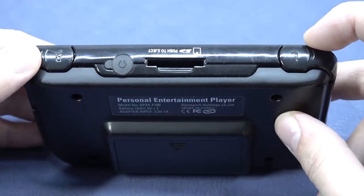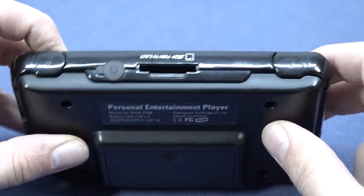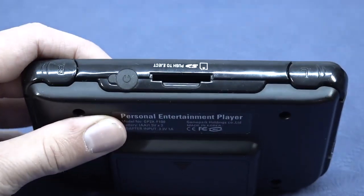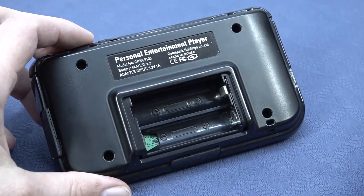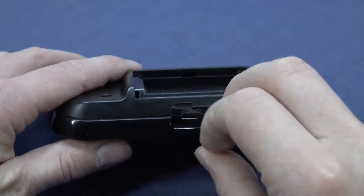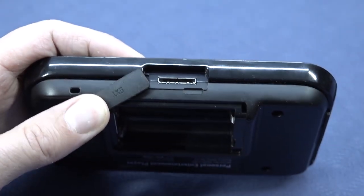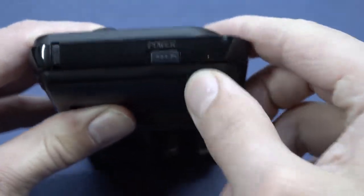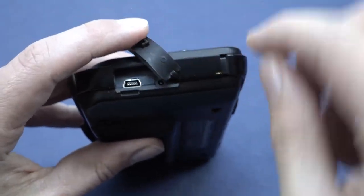When looking at this handheld, we do have two shoulder buttons, which is common nowadays. We have a headphone jack protected by a rubber cover, and we have the option to expand the internal memory with an SD card. Interestingly, instead of a lithium battery like the new generation of handhelds, this thing still runs on two double-A batteries. We also have a special connection port at the bottom protected by a rubber cover, a slider on/off switch on the left side, a data transfer port, and a very tiny barrel jack for connecting an external power source.